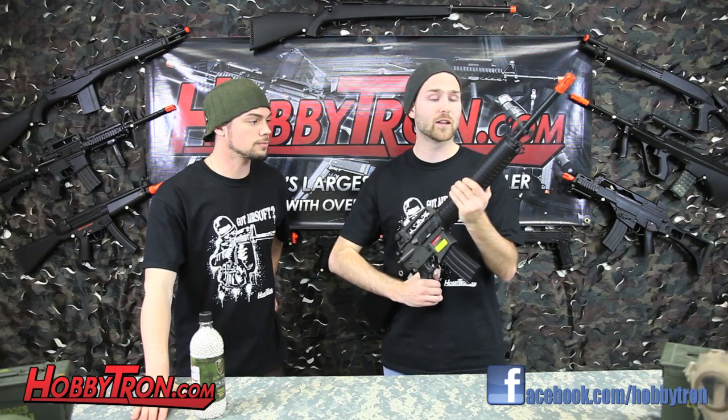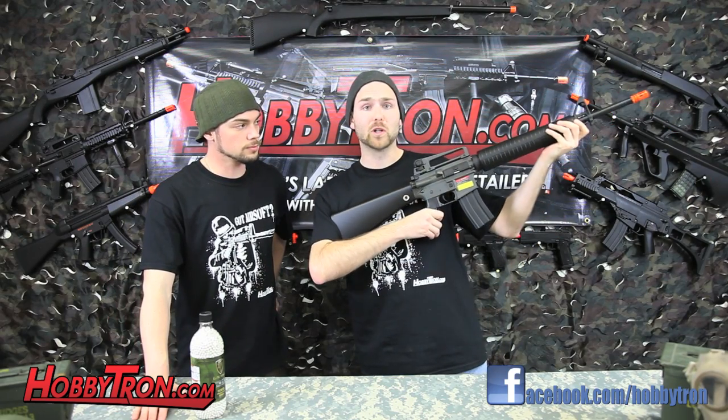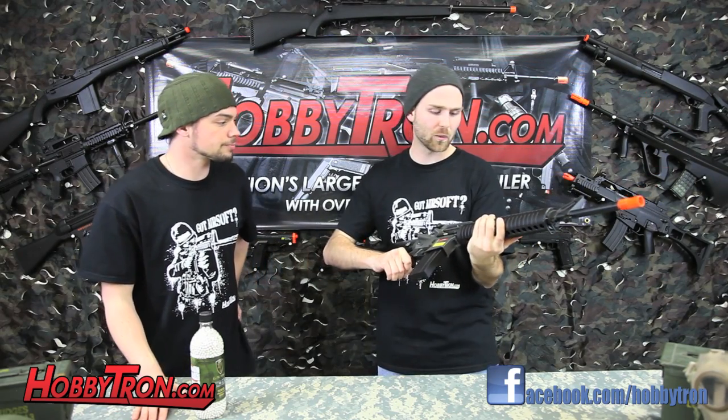I really enjoyed this gun. It's full size, so it's great for guys with long arms like me. It's got great range, power, and accuracy right out of the box. And the best part is, for you tinkerers out there, it can accept many internal and external part upgrades.